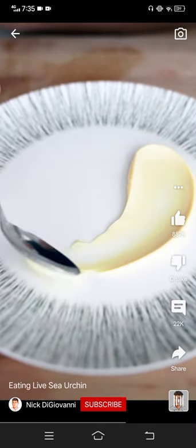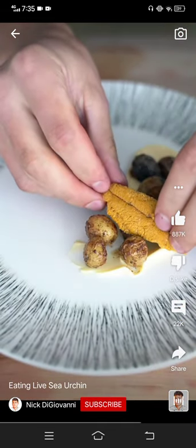A little lemon mayonnaise, a few crispy potatoes, a couple pieces of our sea urchin, and then a couple micro greens. It's my favorite food in the world.